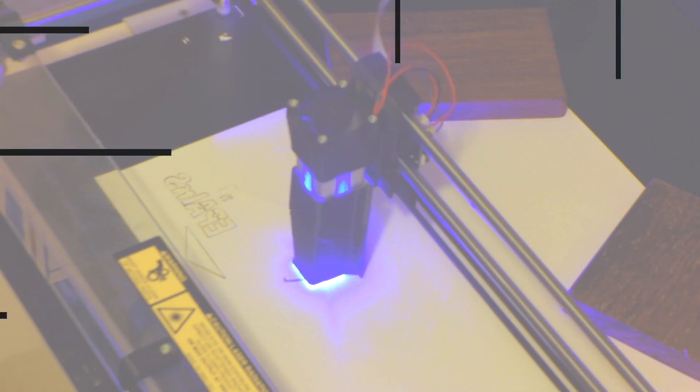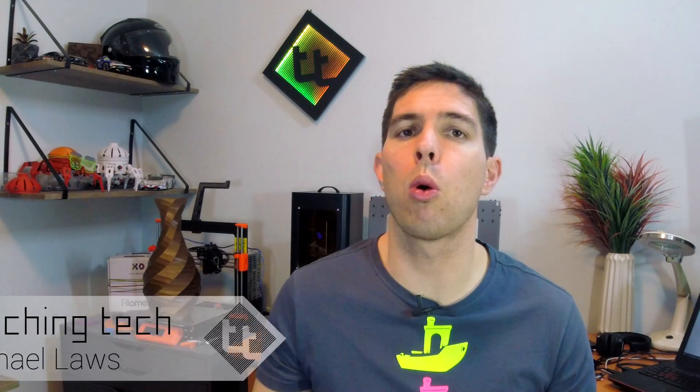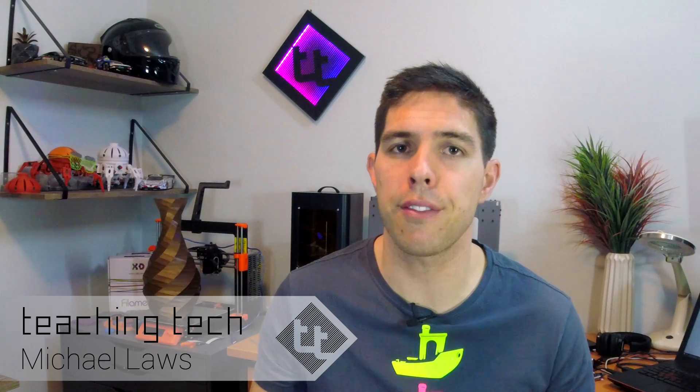This is a quick guide on how to update your Bowden tube and fittings on an Ender 3. A lot of Ender 3 users have reported improved performance and more consistent extrusion after upgrading their PTFE tube and their Bowden fittings. This is a quick guide on what to look for and how to install them.